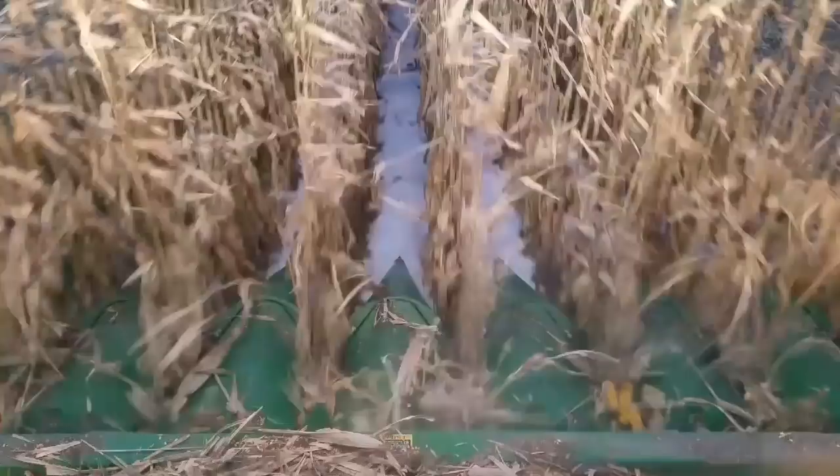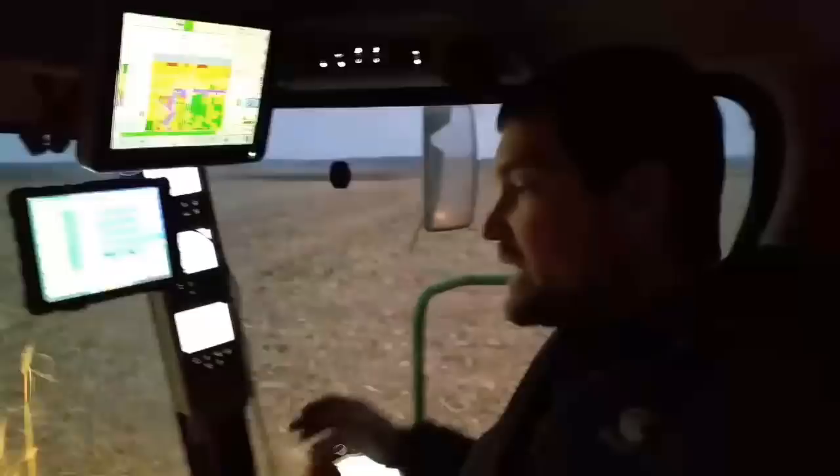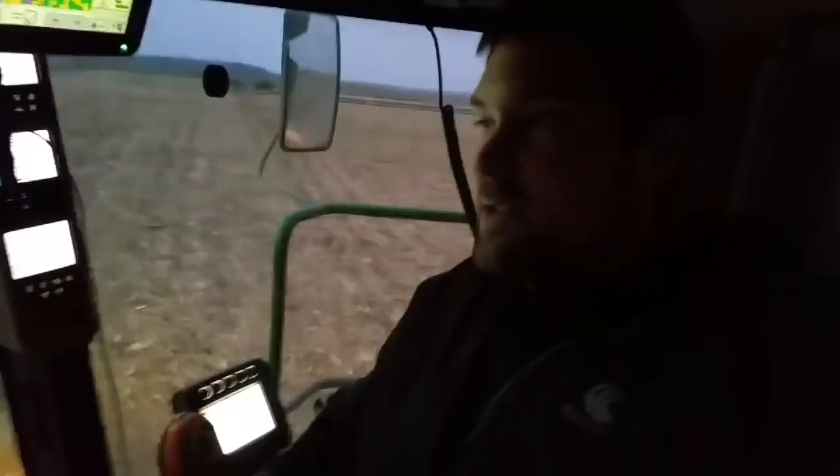This will finish up our last eight rows of tester. We'll tally up all the results and see which hybrid did the best out here and how it compared to our tester. When we planted this tester, we planted a common hybrid that we frequently plant, so we get a real result comparing one of our common hybrids to some of the other hybrids that are out there as an option for us.